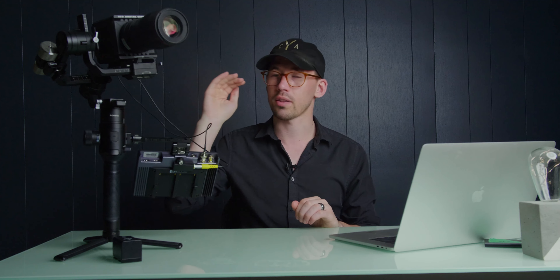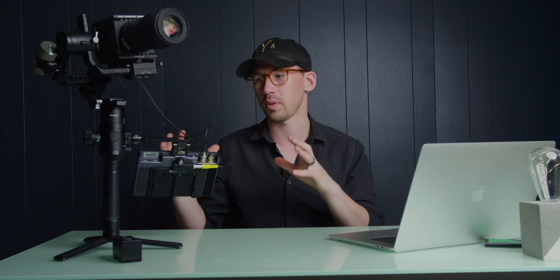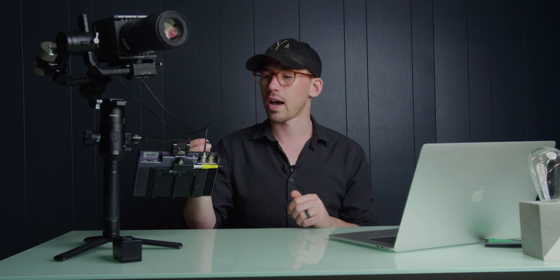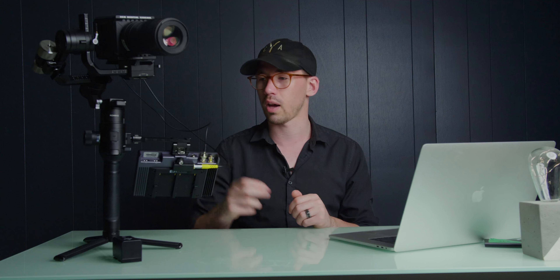The other aspect I added to the setup: when you have the Red Komodo, the display is on the top — the onboard display is built on top of the Komodo body. When you're running on a gimbal, that kind of sucks sometimes because if you want to get higher shots or even just shots at eye level, it's very hard to see what's going on. So I knew I needed to figure out some sort of solution for a display attached to the Ronin. I was able to get a longer SDI cable, and the Red Komodo control cable is long enough to reach down to the display I mounted.